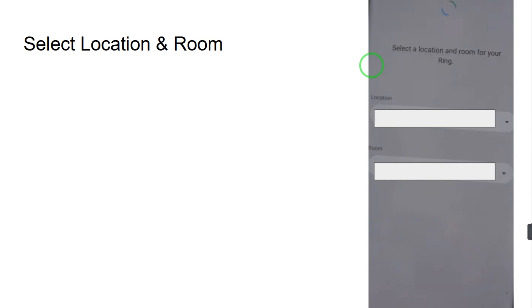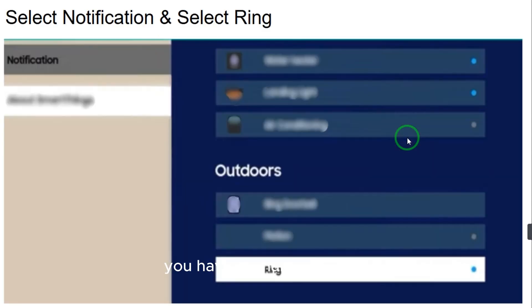Make sure the SmartThings app is installed on your Samsung TV and on your mobile phone as well. After all the settings on the mobile phone, turn on your Samsung Smart TV and open the SmartThings app. Click on Notifications, select Ring, and you're done — whenever any guests come, your TV will show you who is out there and ring as well. Hope you like this video, bye bye.